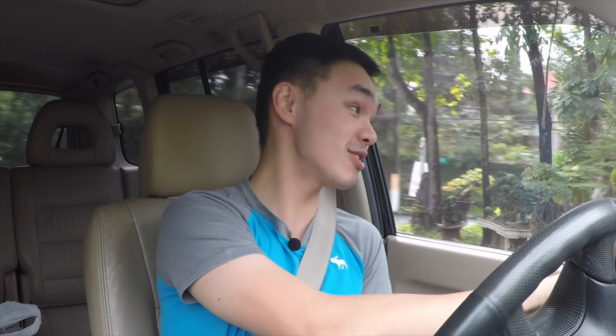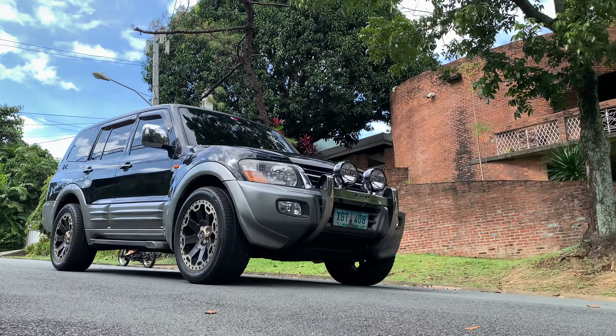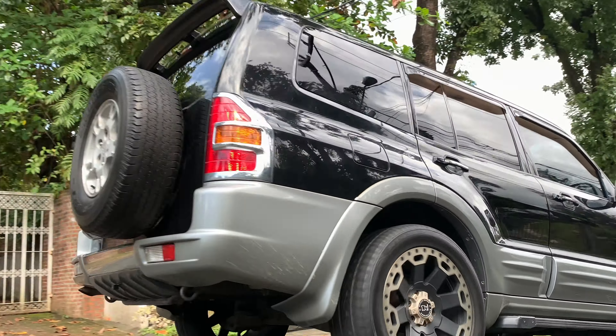To demonstrate the handling, I took it around a roundabout hard and it steers very well — though there was some wheel spin, which is where the traction control comes in. This is also the first Pajero to feature traction control, a welcome addition. You can also get this with a diesel engine — a 2.8 liter or 3.2 liter — but I don't think it'll be as fun as the V6 petrol we have here.